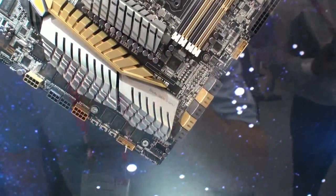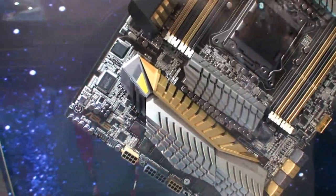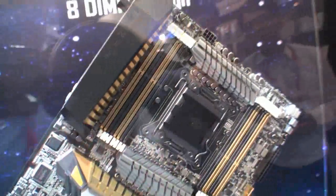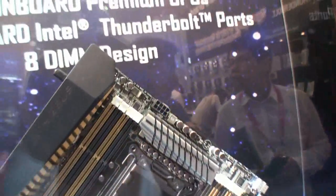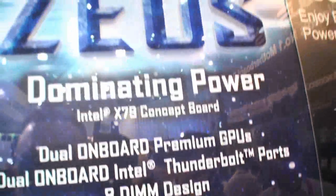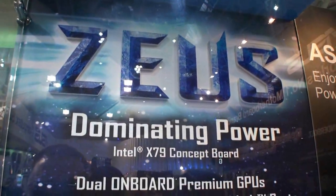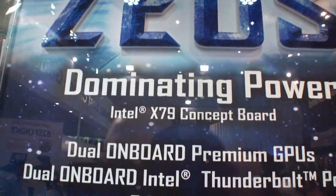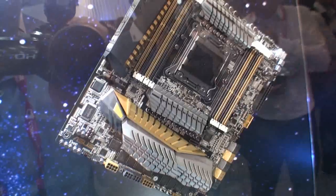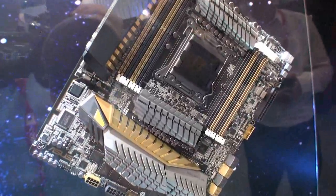This is a black PCB, gold and silver design — it's really impressive. We're going to follow this one closely and see if it actually comes to market. I hope it does, because it's something really interesting. Zeus is clearly stepping out of the box and trying something new. So again, this is the Zeus Intel X79 concept board. Come back soon for more Computex 2012 coverage from Tweakta.